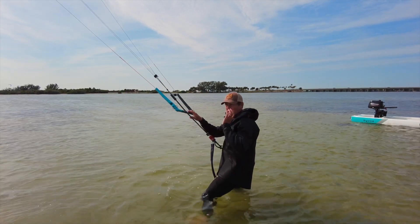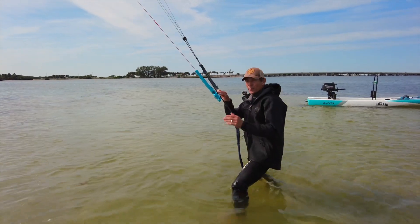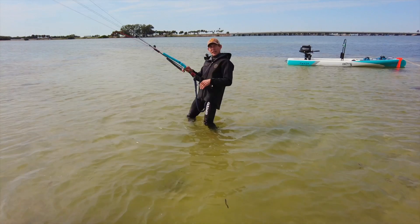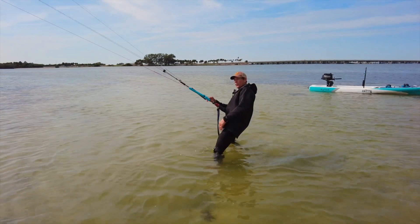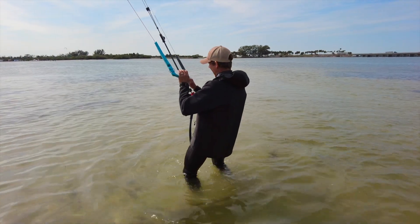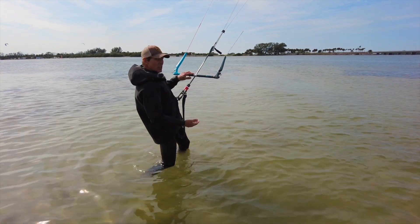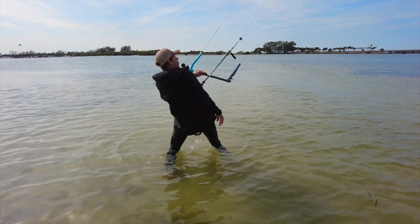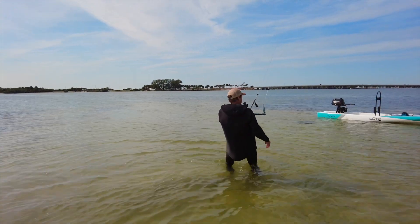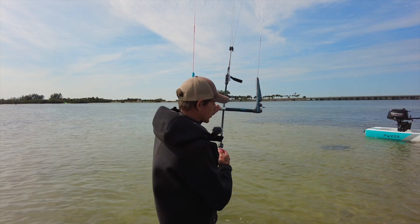Another note: start visualizing yourself riding. If you're going left, plant that left foot out in front — don't stand square-footed and lean back on the sail. Anticipate it: aim that left foot forward and start bending that back leg so you're able to ride to the left. Same going to the right: switch hands, find your new back hand, right foot forward — that's your riding position. Do that shuffle and get into position just like you're riding, to prepare for what's coming.